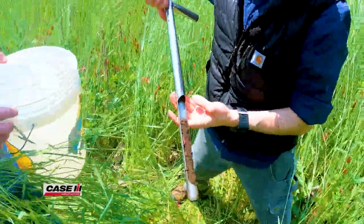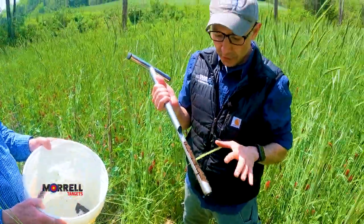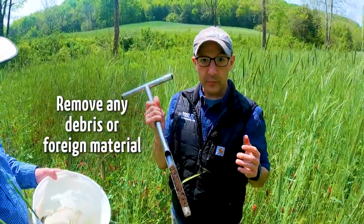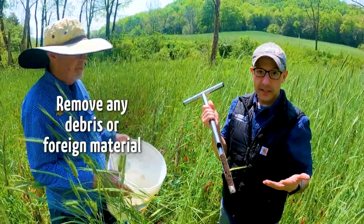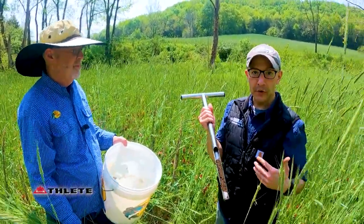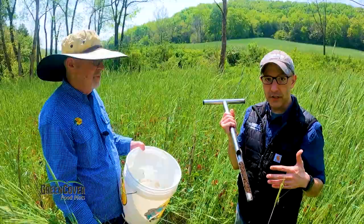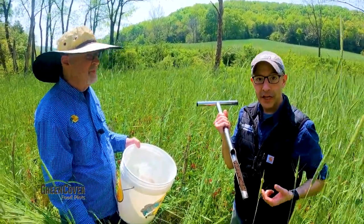Oh yeah, here we go — a worm. What do you do about a worm? So if you see anything other than soil, you just lightly pull it out if you can. Debris like rocks and plant matter — you can include it, but it's good to pull it out yourself if you can. What the analytical lab will do is typically air dry or oven dry the soil and then sieve it, so anything larger than two millimeters will get pulled out anyway.